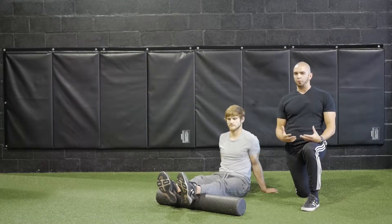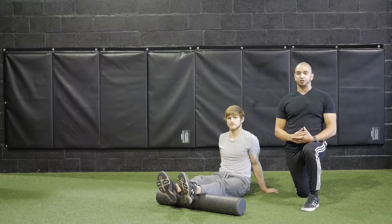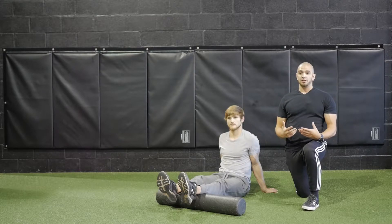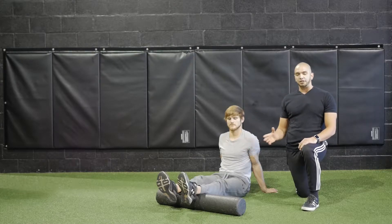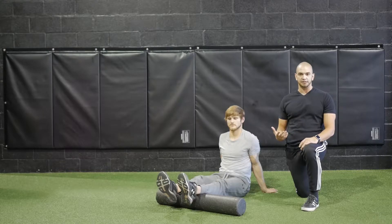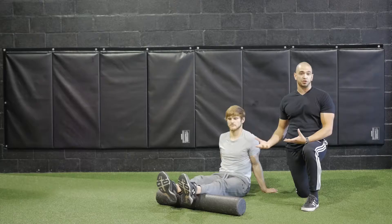This video is going to be a little bit longer because there's a lot of valuable information that's going to help you achieve your ideal body. What we're about to show you is called foam rolling, also known as self-myofascial release. Basically, it's a deep tissue massage that you're giving yourself.